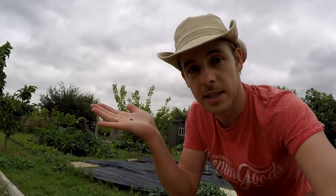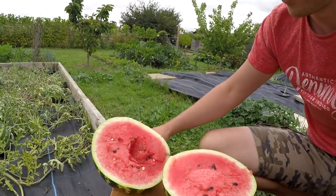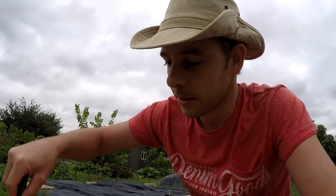I forgot to mention that this watermelon — the seeds were actually grown from a store-bought watermelon, one from a supermarket. I found one that was a fairly nice size, the variety was crimson sweet, and I saved the seeds and planted them out here. And these are the results you get: one beautiful, gorgeously tasting watermelon. My wife is going to love this. Don't eat off a knife though, by the way!